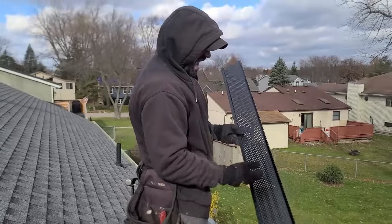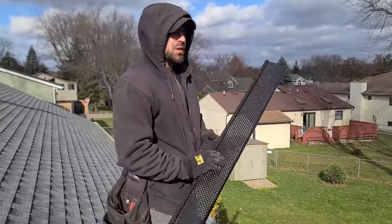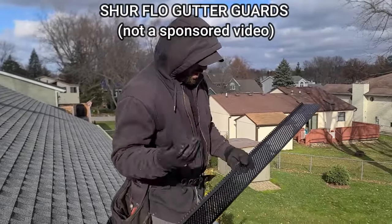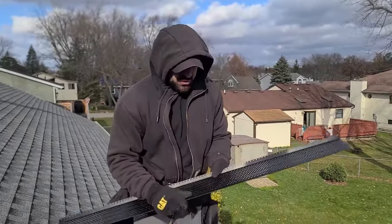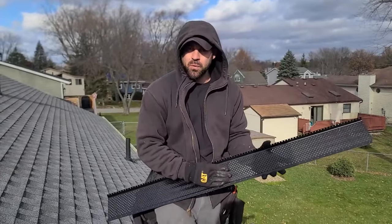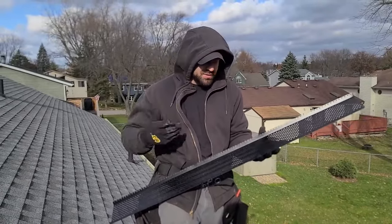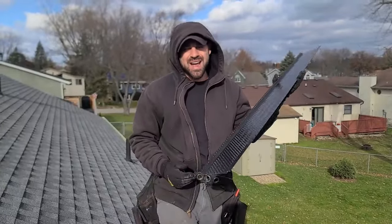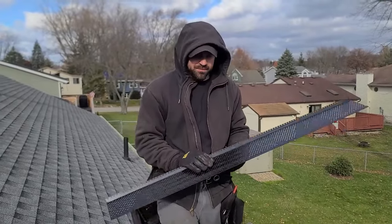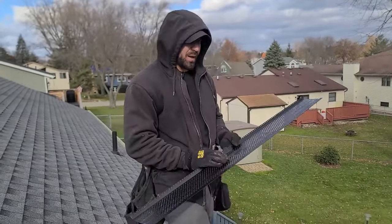I had to order the four-footers in black because I needed to special order them, and they don't make the ten-footers in any color but silver. So SureFlow — that's the brand, it's up on the screen — sturdy aluminum. Do yourself a favor: I haven't done much research into what types of leaves this gutter guard is best for. Maybe it's not great for pine needles or those helicopter seeds. They work pretty good, I haven't had any complaints. If you want to be extra, go ahead and do the research.